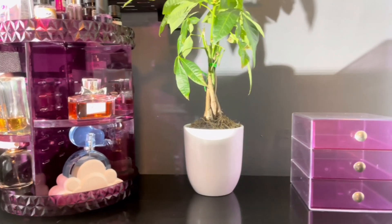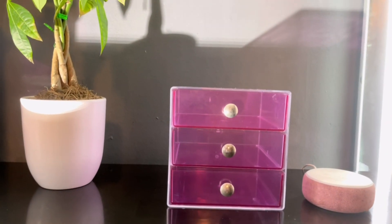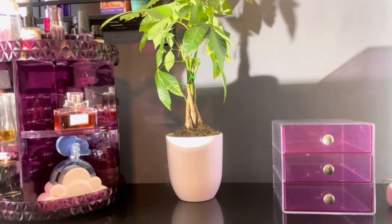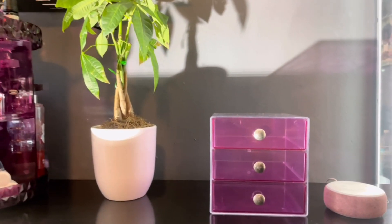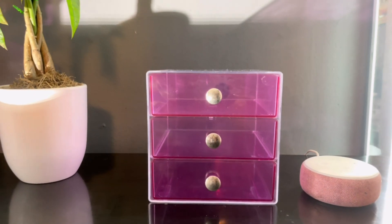Our perfume organizer — we're going to go ahead and show our jewelry box organizer. As you can see, I purchased the purple one so they can kind of match with each other. I'm loving the purple. I've had this about the same amount of time.